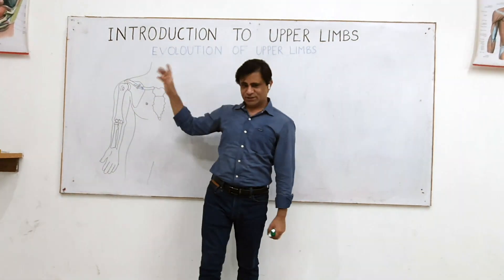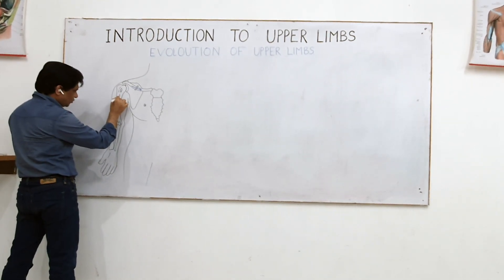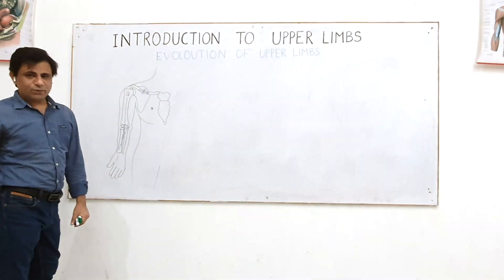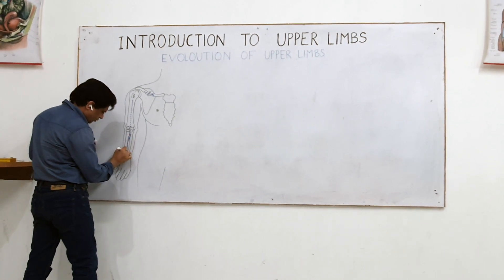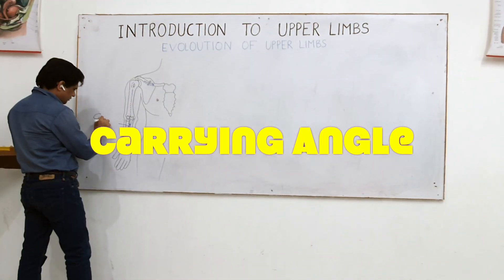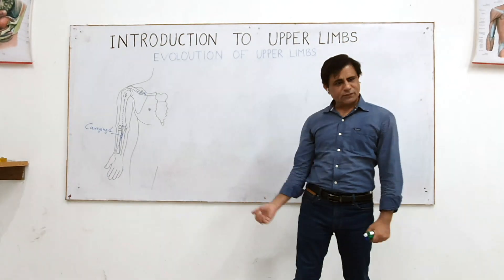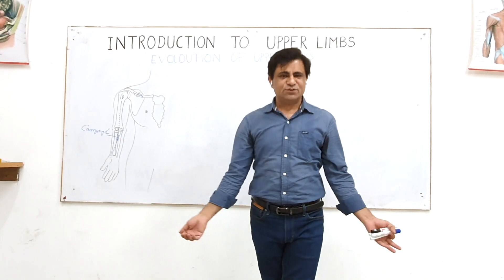So that is one advantage. The other thing was that if you see the long axis — the long axis of the humerus is like this, and the long axis of the ulna is slightly deviated. With that there is a formation of an angle, and that angle between the arm and forearm is called the carrying angle. The carrying angle is formed so that the long axis of the forearm literally deviates from the long axis of the arm.